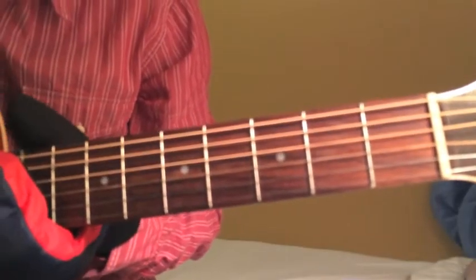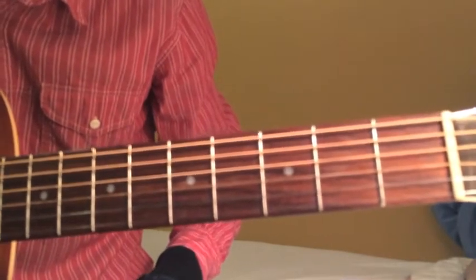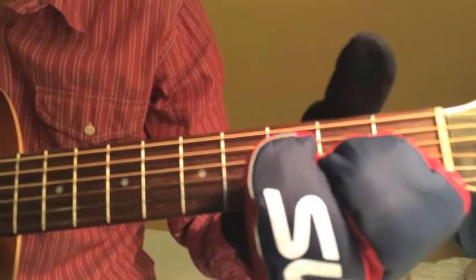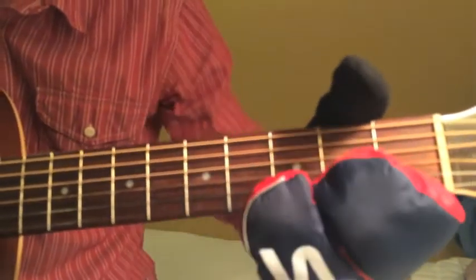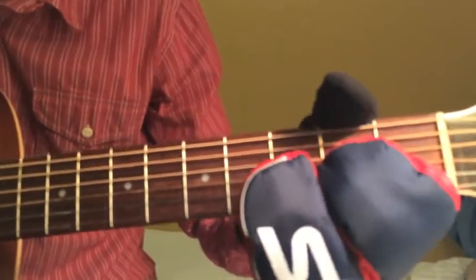All right guys, here we are, close up on the left hand. So the first thing you want to do is pluck the E string — the bottom E string — and then you hammer on with your thumb on the second fret, and then immediately play the A string.